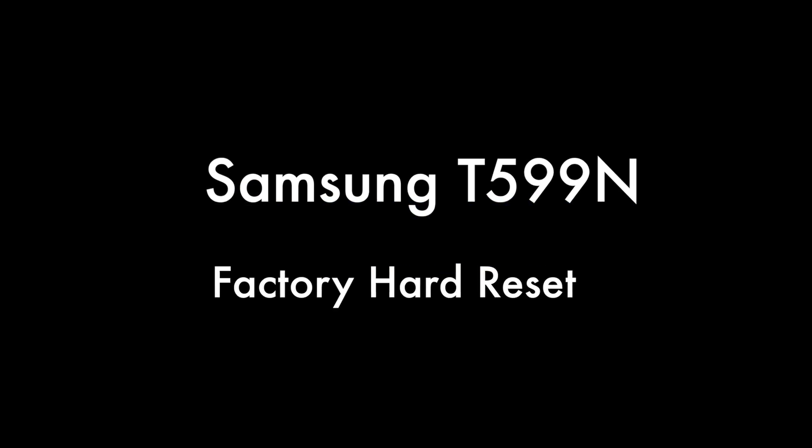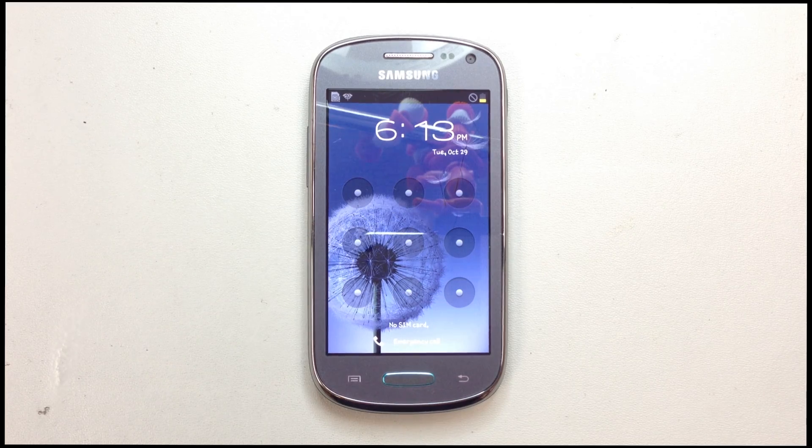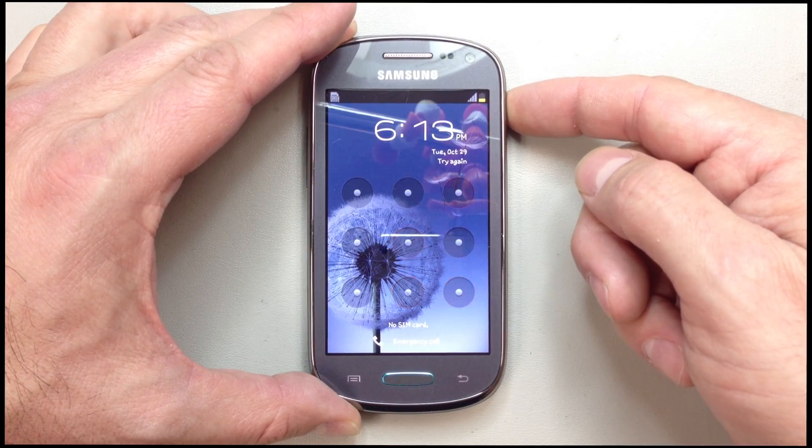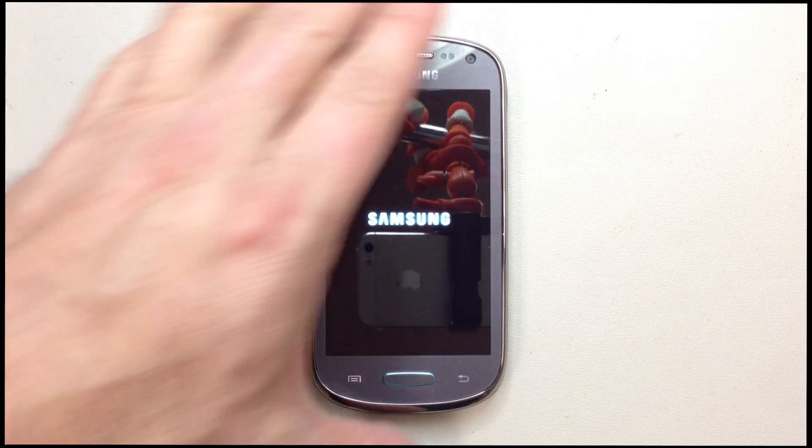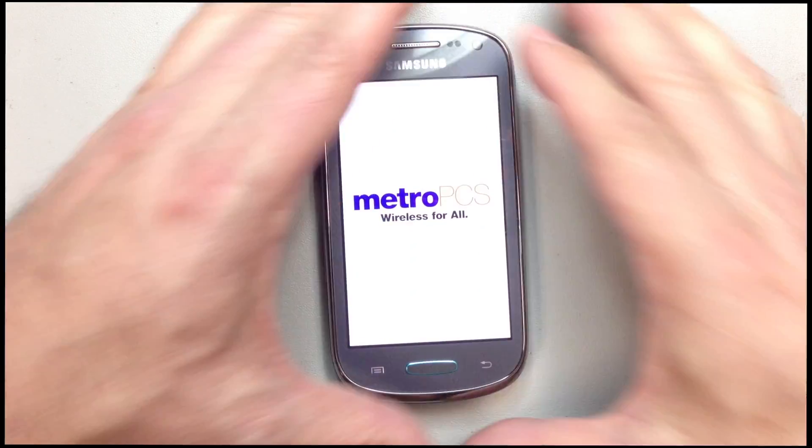This is the hard reset video for the Samsung T599N. We're going to look at the phone — you can see it has a pattern lock on it. If you have forgotten your pattern lock, this will allow you to reset your phone, but it will definitely remove all of the data stored on your phone. We're going to start with the phone powered off.